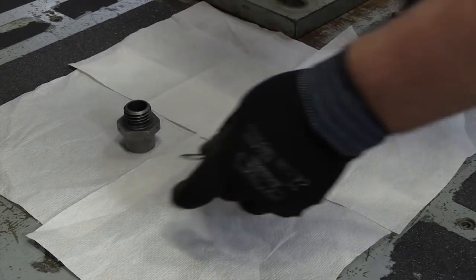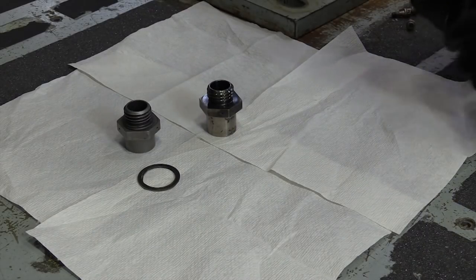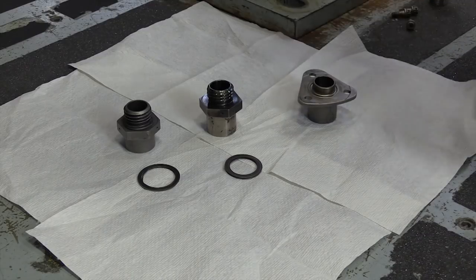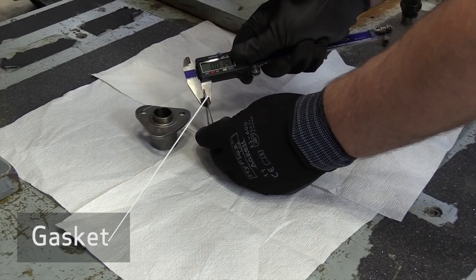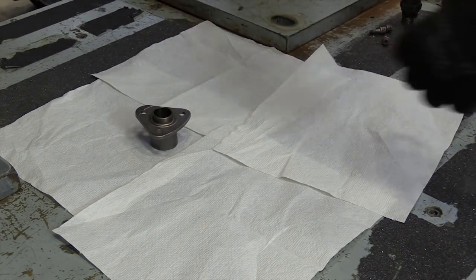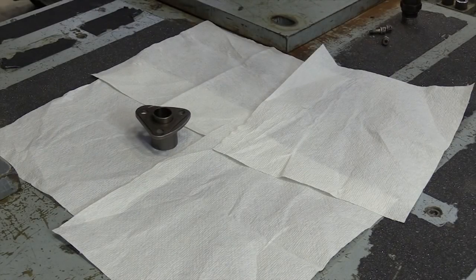Here we show the igniter plug bushing or adapters and gasket type examples that may exist within your engine fleet. You can validate the gasket thickness against the aircraft maintenance manual procedures by using a caliper. Proper installation of the plug into the combustion chamber, or the depth of proper installation, is controlled by the number of gaskets installed between the bushing or adapter and the combustion case.